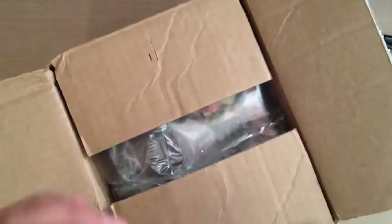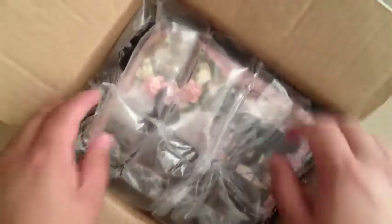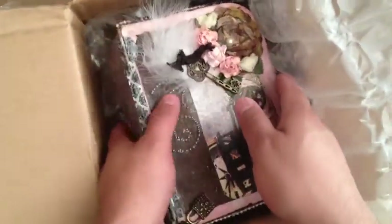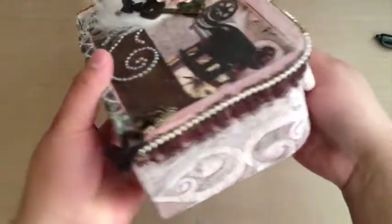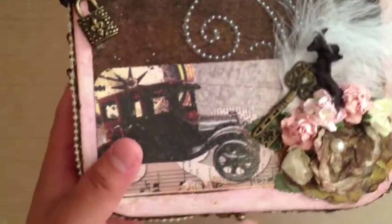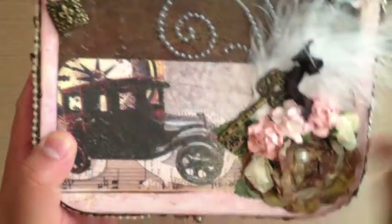I went ahead and opened the box. Let's see what's inside — she made this beautiful box, and I'm trying not to mess it up. Let's move the packaging out of the way. She made this neat box; it looks like a little suitcase. It's all vintage and distressed, and it has one of these vintage cars and a lock. Very beautiful.